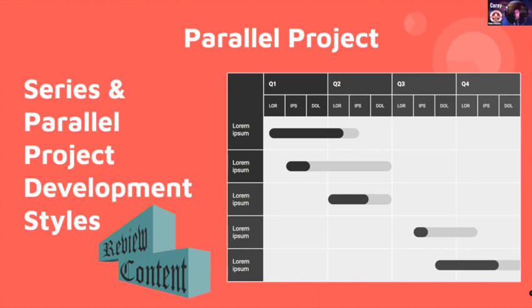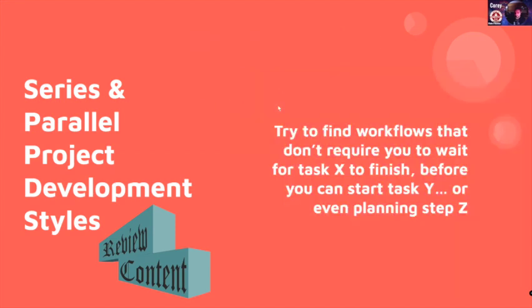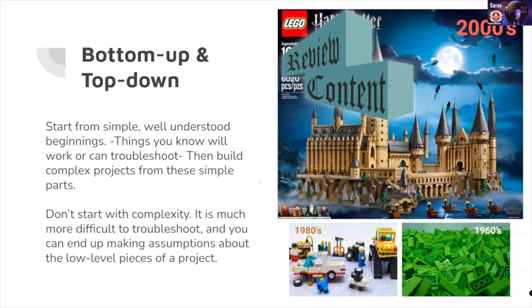Being able to set a machine to do work for you while you work on something else is really helpful to make things feel productive. Maybe you come in Monday and set a print going, then come back Thursday for office hours to work through the circuit, and you've already got the housing ready to pop into place. If you're choosing between two projects and one has parallel development, this is the week to choose the one with the parallel style.